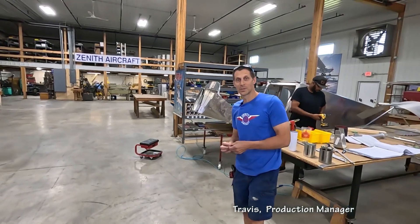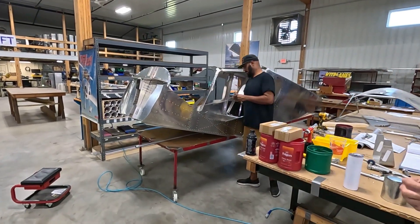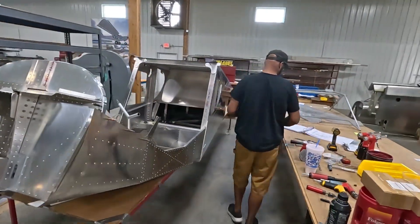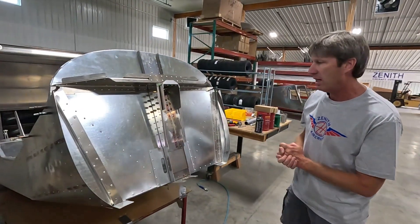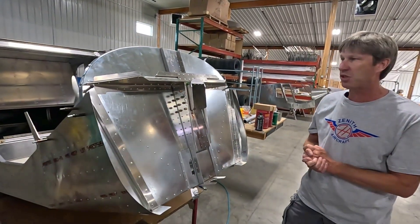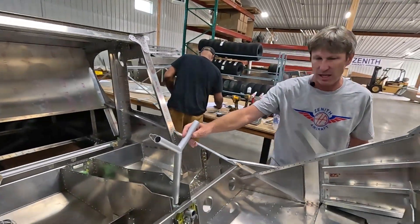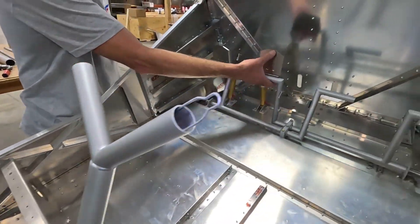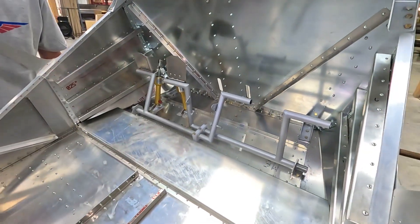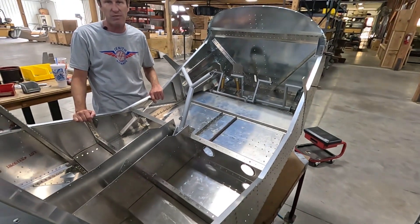Here we are in the area of the new Zenith expansion where we put together quick builds. It really allows us to verify the kit and fine-tune the product for future development. Here we have a quick build 750 Cruiser being assembled. This customer has a few extra options — all the controls are being installed, everything is pre-painted in Cerakote, which is very durable, and the rudder pedals and brake pedals are in. It's ready for the cabin frame to be installed and then shipped to the customer.